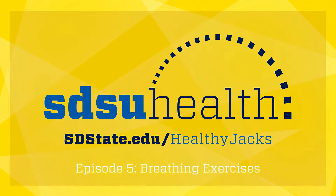Short breathing exercises that bring attention to your breath and body can be helpful when you start to feel overwhelmed. This week we demonstrate a short breathing exercise aimed at stress reduction.